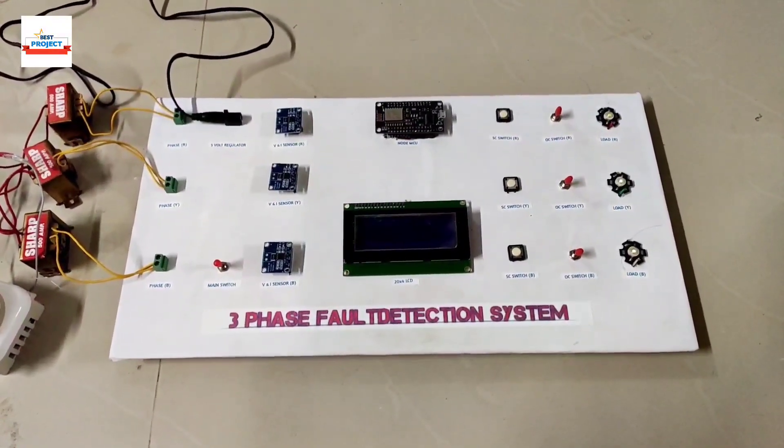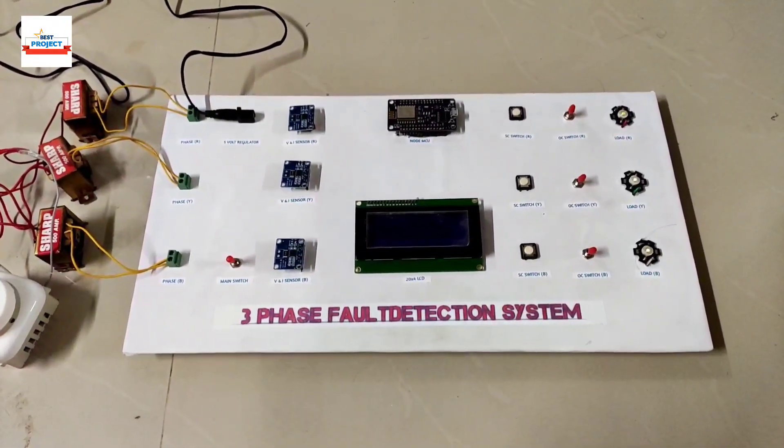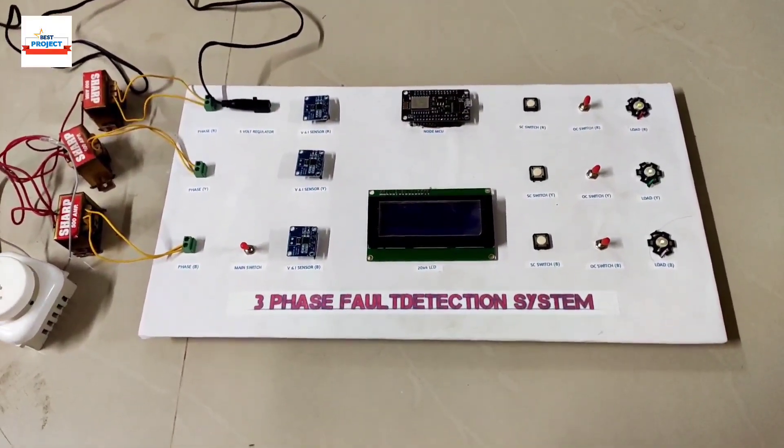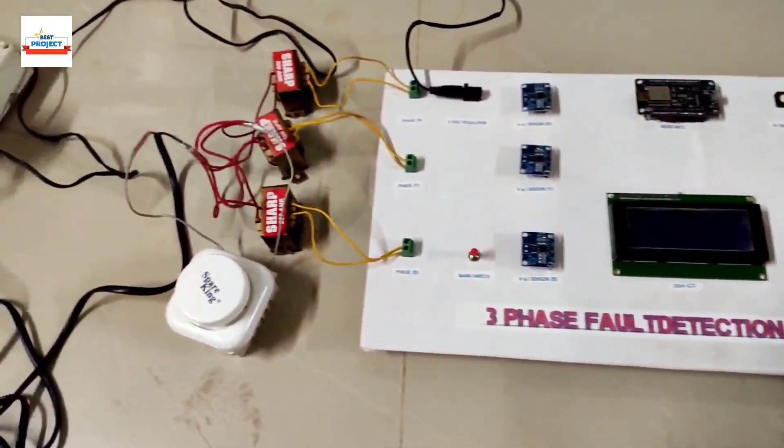Welcome to our YouTube channel Alex's Project. Today we will see a new hardware setup — the 3 Phase Fault Detection System. The hardware model is available on your screen.